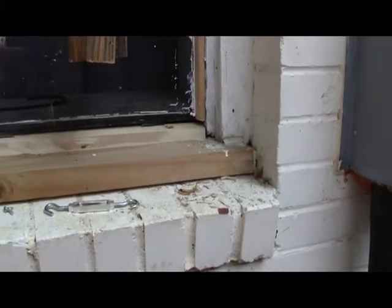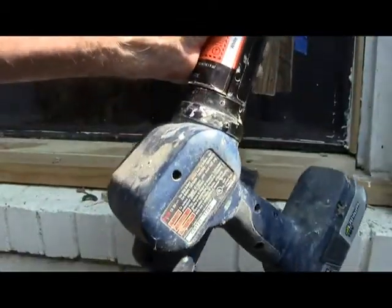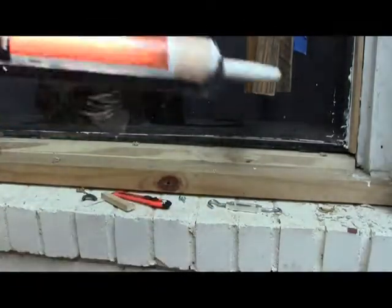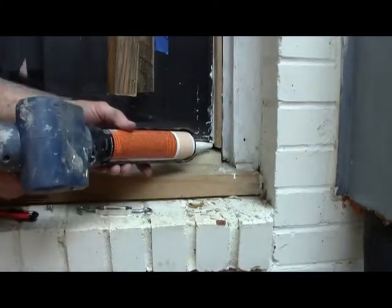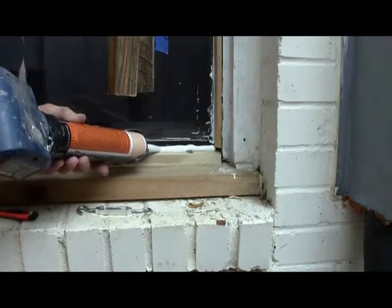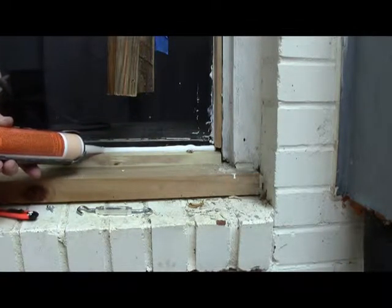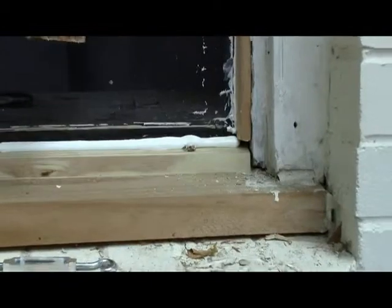That urethane caulking — it's a pain to get out, but once you put it on you never have to worry about it again. You ever wondered about this battery-powered caulk gun? This is definitely the cat's meow — it's great, especially with this oil-based caulk. You can see how we're just sort of moving right along here.